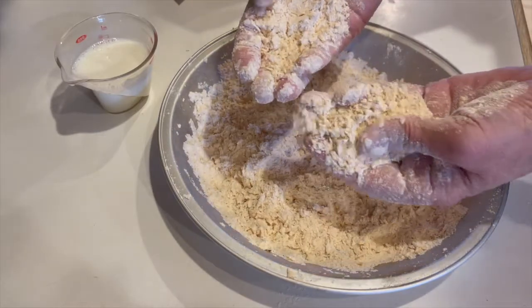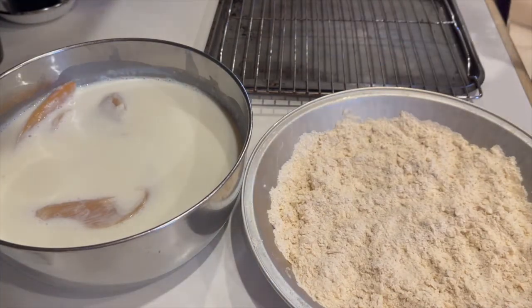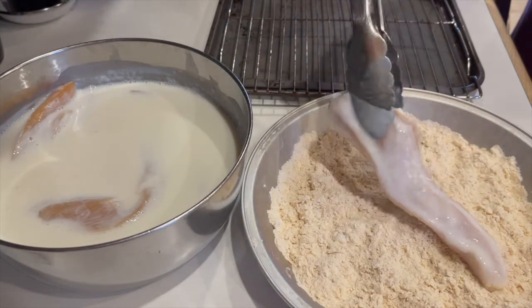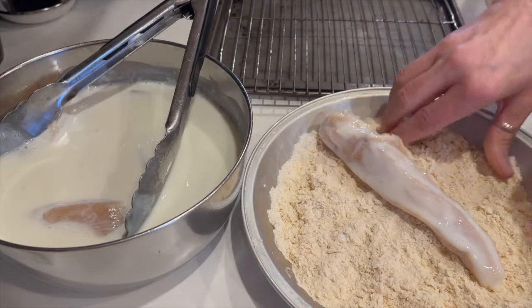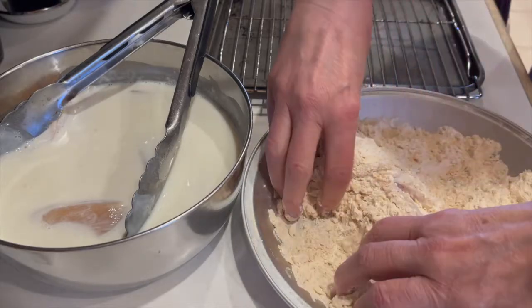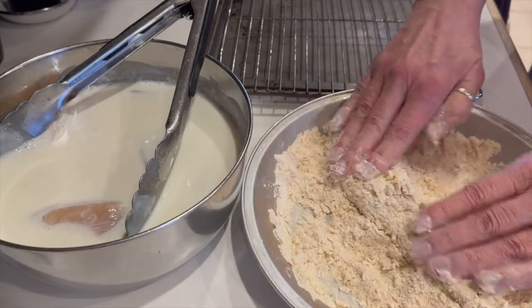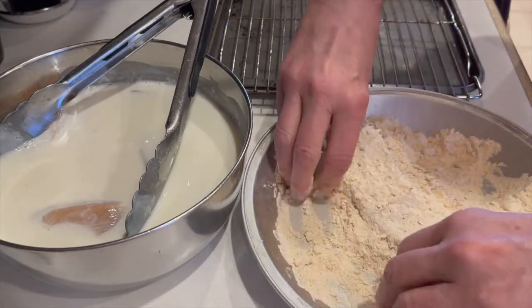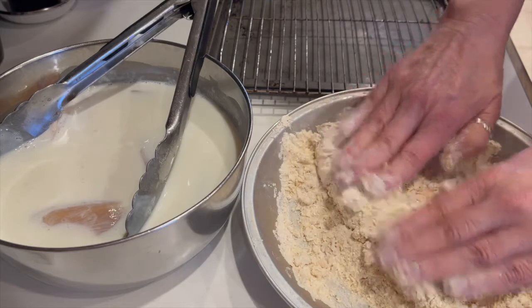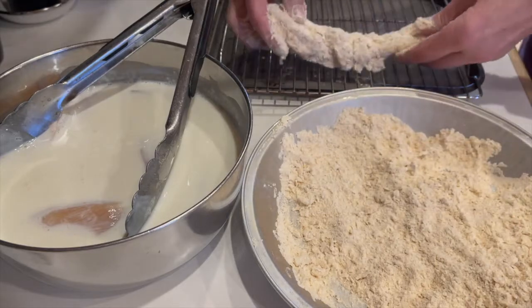Here's what your dredge should look like when you're done. Now to dredge the chicken, get a different draining rack to use only for the raw chicken. Then drain as much buttermilk off the tenders as possible and lay it in the dredge. The key is to completely cover the chicken while pressing in the craggy bits — really press them in. Now lay them on the rack and let them sit at least ten minutes to allow the flour to adhere to the chicken.